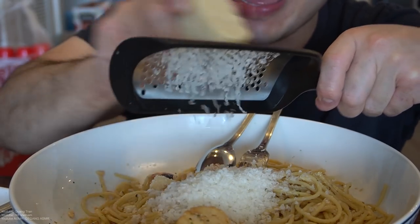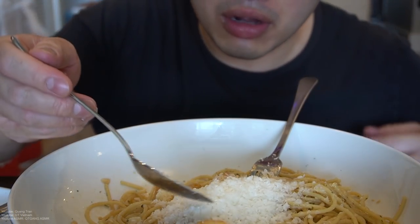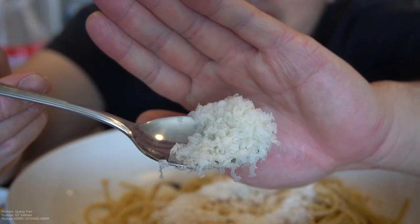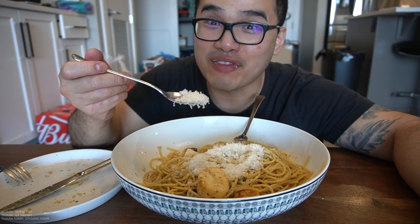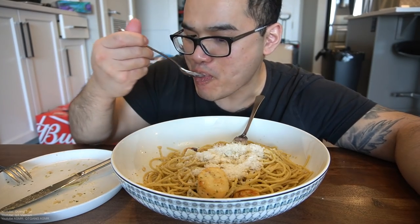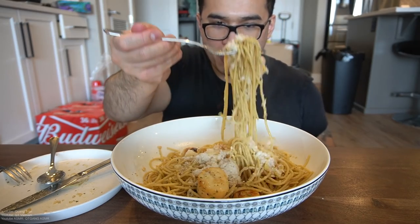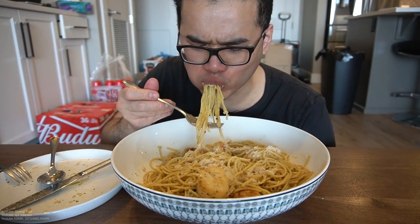Alright guys, say when. Okay, that's enough for you guys. Look at this — nice fluffy cheese for you guys. Let's get it. Oh man, that's fluffy, fluffy, creamy. I just love this grater. It's delicious. That's beyond delicious, beyond, beyond delicious.